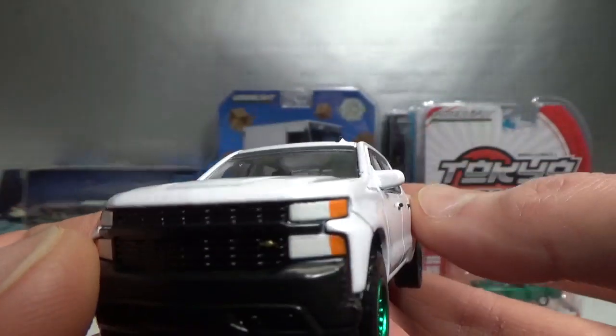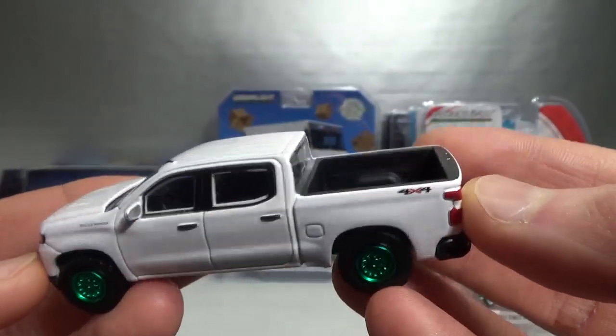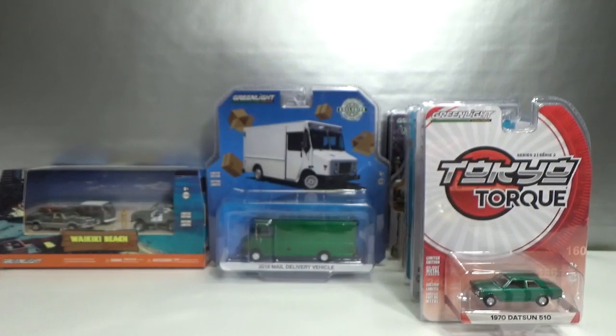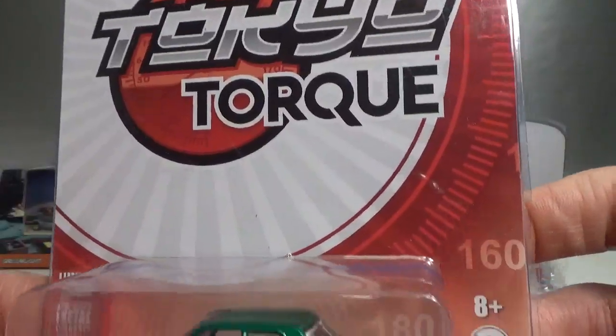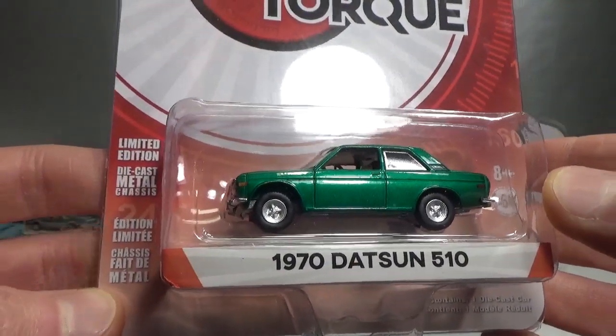I bet there are tons of these on American roads in white. Next up, Tokyo Torque Series 2, the 1970 Datsun 510.